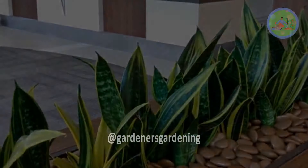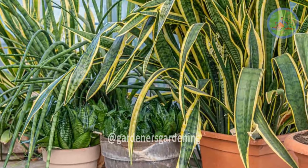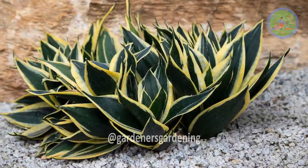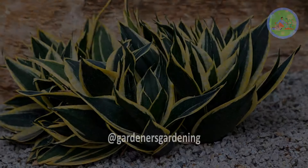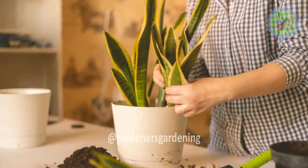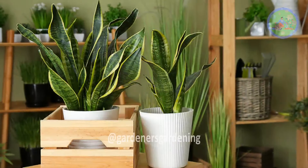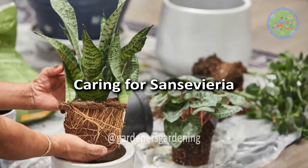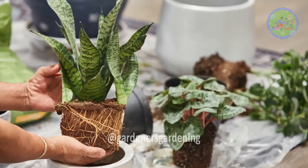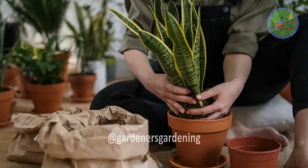Moreover, its adaptability to a wide range of environmental conditions — including light, temperature, and humidity — and its minimal care requirements make it an ideal choice for both beginners and experienced gardeners, even for those who have no idea about gardening and just want to add a touch of green in their homes. Sansevieria care is straightforward, making it a perfect plant for those seeking beauty without high maintenance.